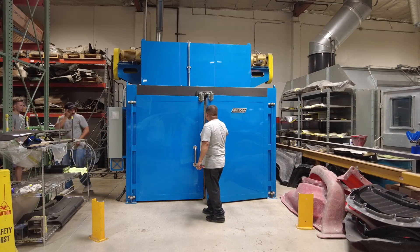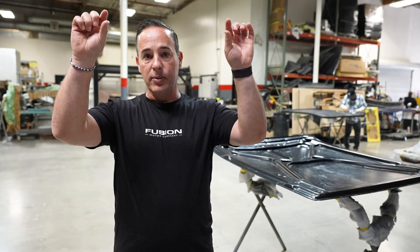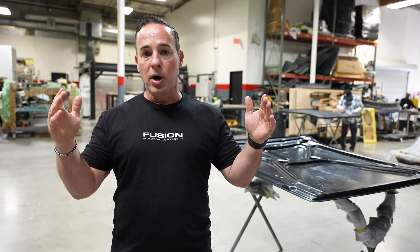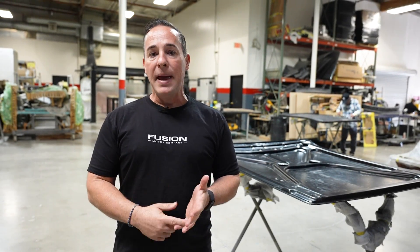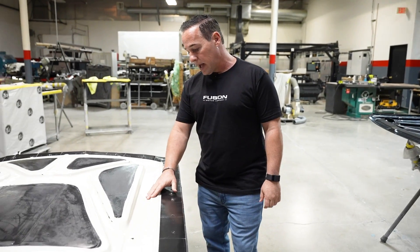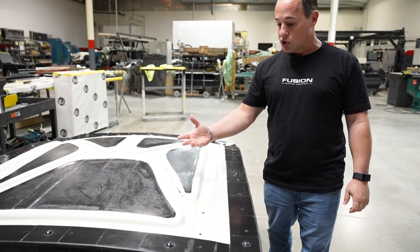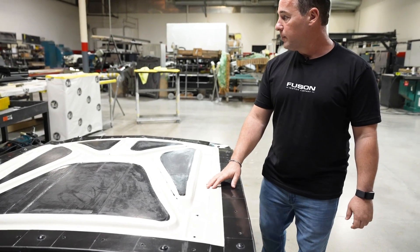We demold the part, and from there on the carbon we take it to our trim area. You always have extra trim around the part — they trim the part, then coat it in a matte clear or glossy clear, and the part is done. This mold right here is the mold for the inner structure of the hood for the 1965 Mustang.